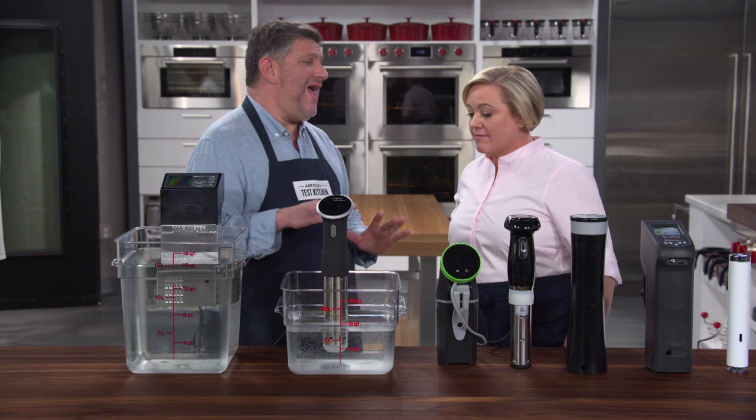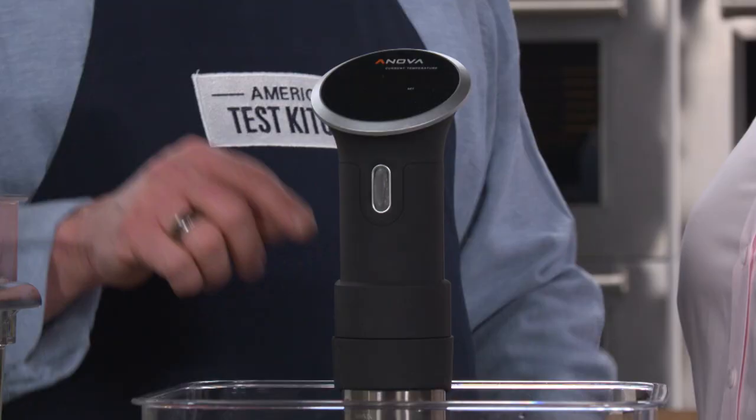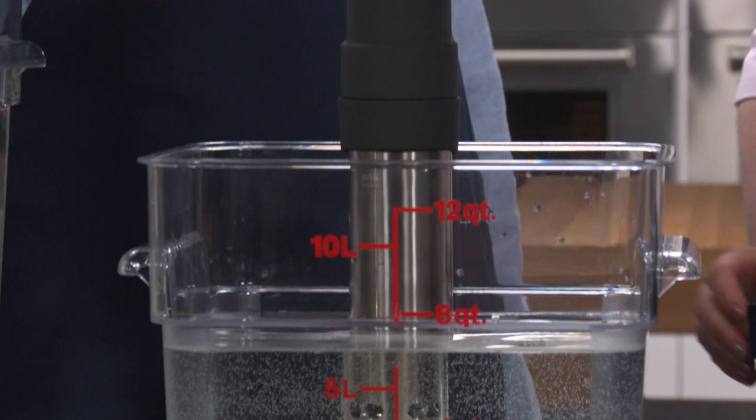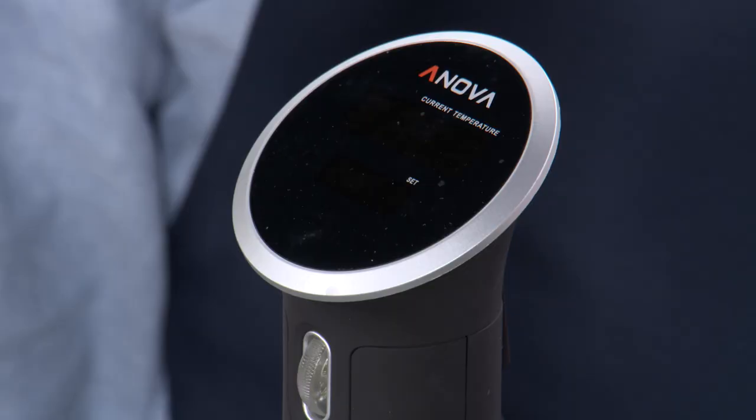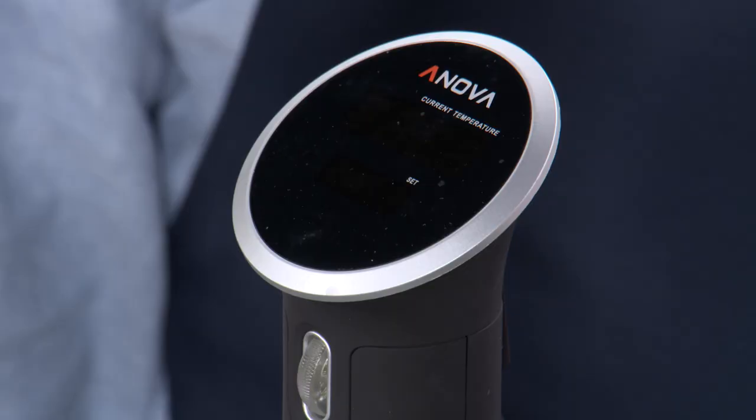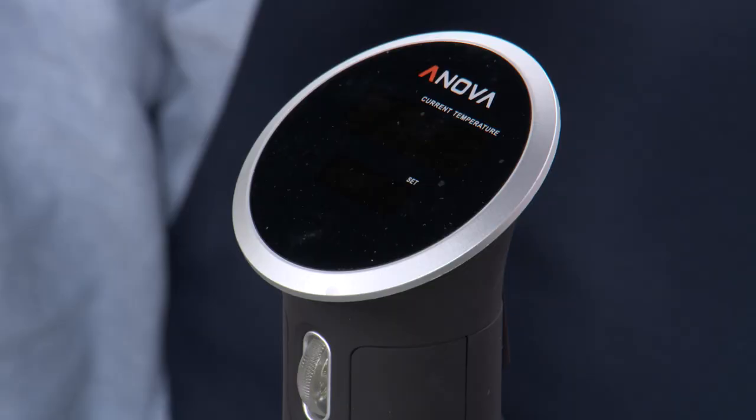If that does put you off and you want one that operates both with Wi-Fi and old-style buttons, this is the ANOVA Precision Cooker. It's $199 — a little bit more — but you can use buttons if you want to. So if you're in the market for a new immersion circulator, check out the Joule at just $179.